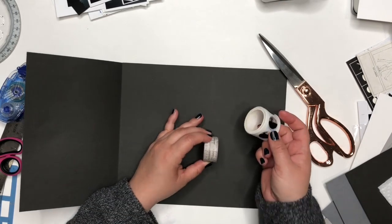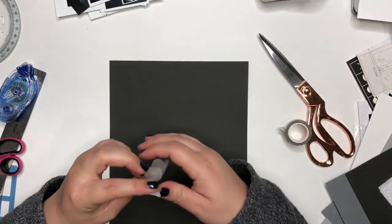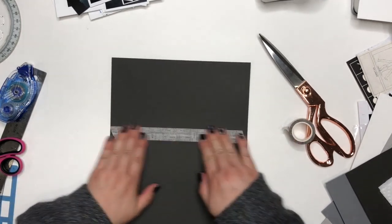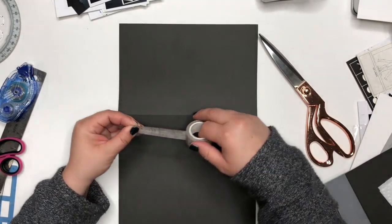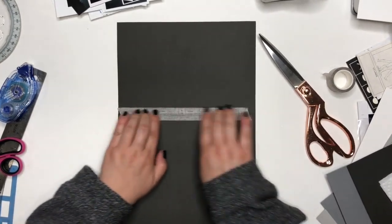Here I am taking some washi tape and just going over the creases of the actual folder so that it stays together a little bit better. You can use whatever washi tape you have.